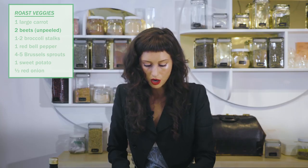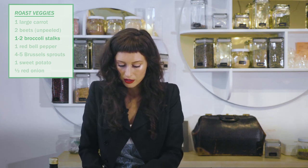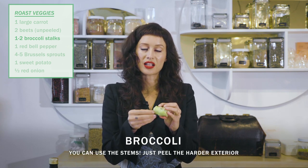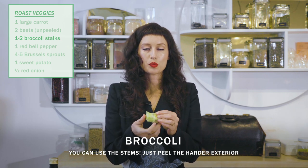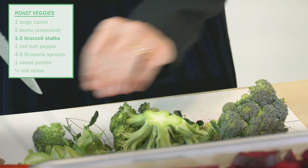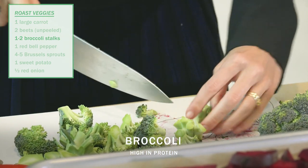We're going to do our broccoli next. And if you have a really big piece of broccoli and you want to use the whole thing, it's good to peel the stem that gets really fibrous and kind of too chewy to handle. But you can just peel it and then chop up the stem as well, aiming for the same size as everything else that's on our tray, give or take. It's actually a really high-protein veggie.